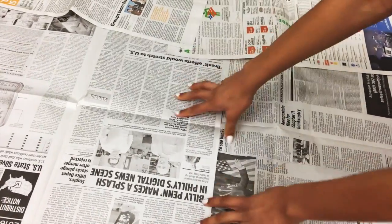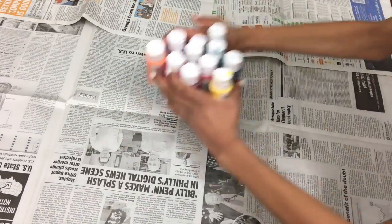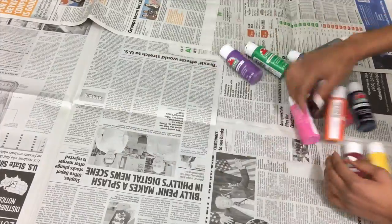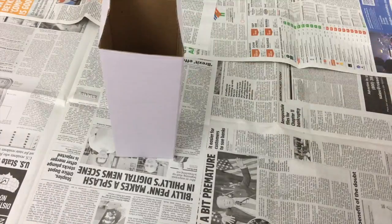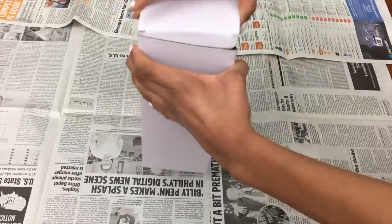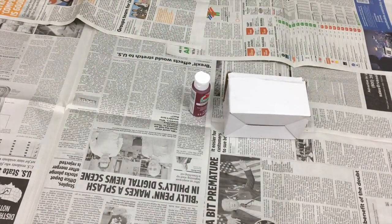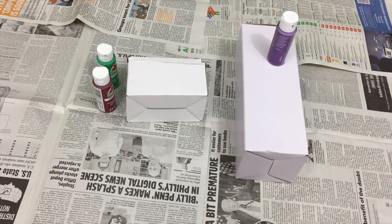So without further ado, let's get into the video. The very first thing you have to do is get your surface all set up — the place where you're going to do all the work. Then I got some paints out; pick any color you want. And then you just need a container — you can get an empty container like an ice cream tub or anything. I just have this leftover box.